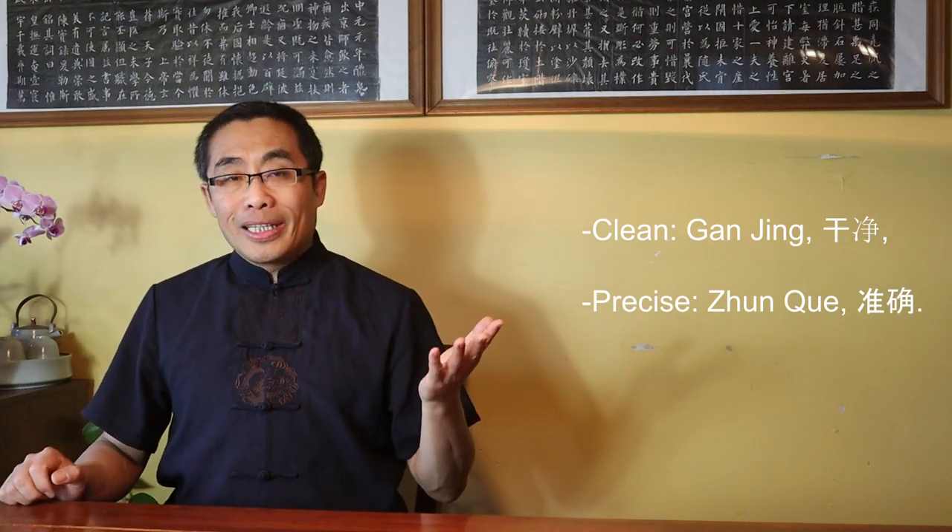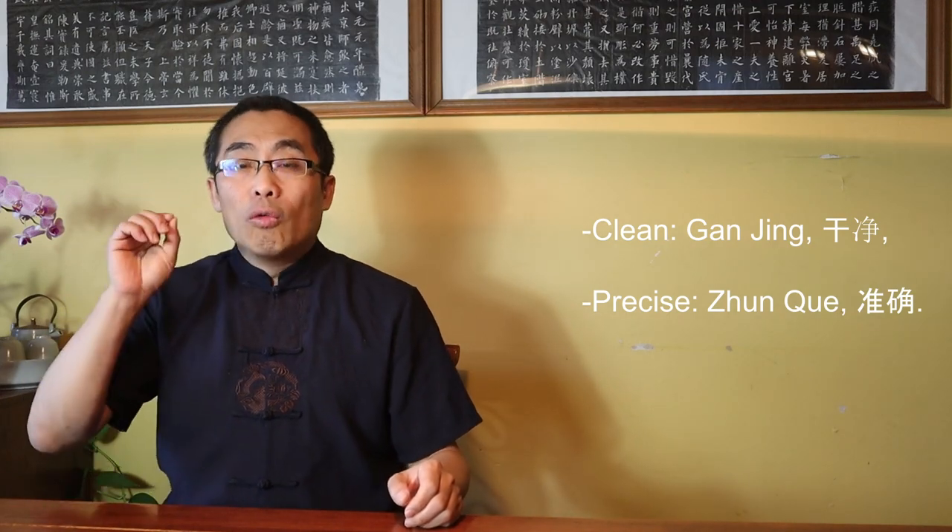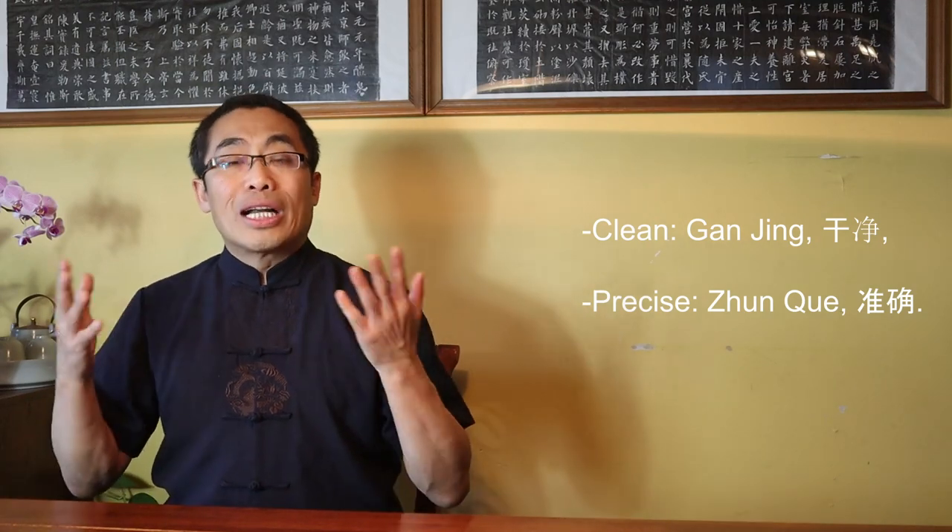Third, for martial technique, the movement should be clean and precise. The words clean and precise in Chinese martial art practice have specific meanings. Clean in Chinese is Gan Jing and precise is Jun Chui. Being clean means that the movement is done without missing or losing any details, while precise means the movement can reflect its intended martial objectives or function. These two words describe a practice that meets the training standard. Being clean and precise is the guiding principle of martial technique training, which of course requires a lot of training. I will cover more principles in a future video.